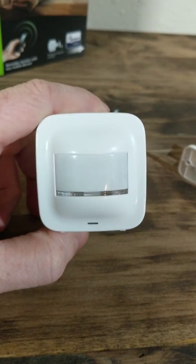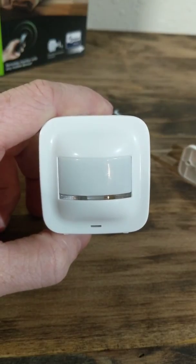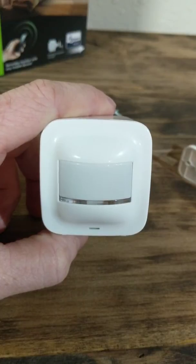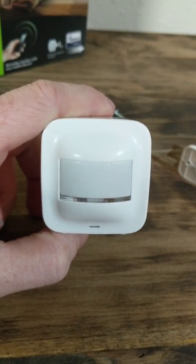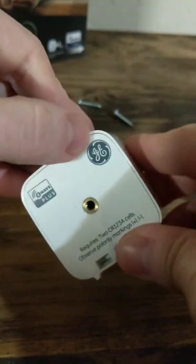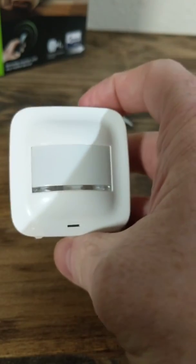For the Z-Wave network, you're going to use your SmartThings hub or whatever your Z-Wave device hub is going to be. You'll go through the steps of connecting it with the hub you want to connect it with, and it's going to be as simple as just pressing this button on the top. Then you'll see it syncing with your device.